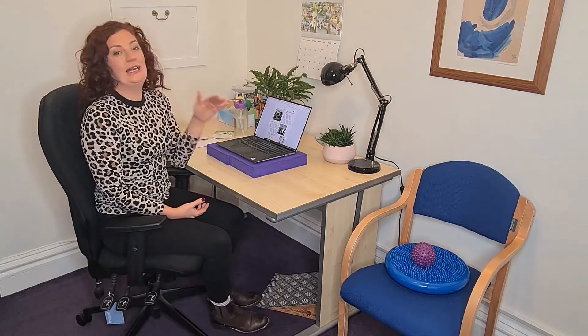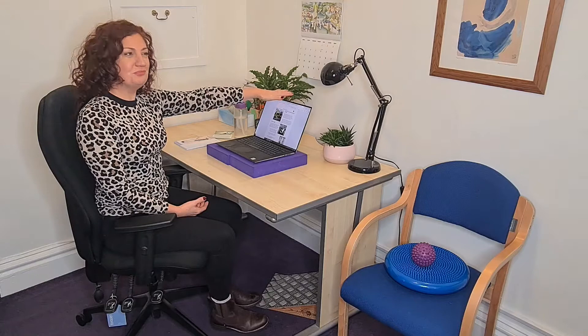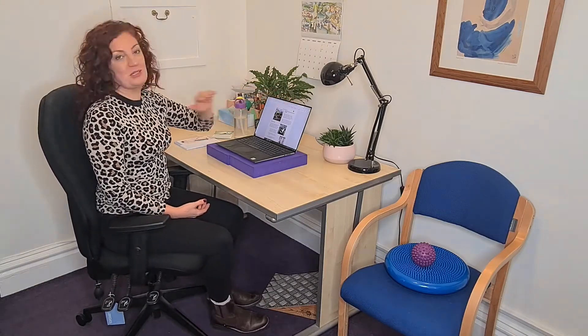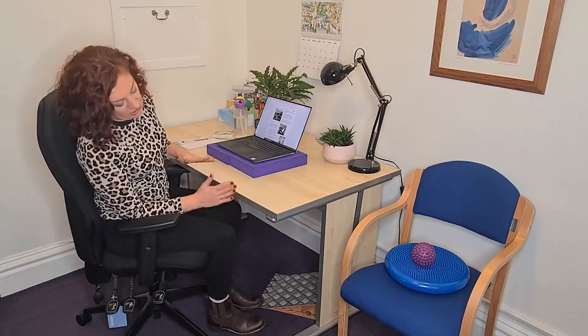Then we want to double check if we need to adjust anything. We want to go with your screen first, because that's what you're going to be looking at and working with. It wants to be about an arm's length away, and the top of your screen wants to be around eye level. For example, a laptop on a standard desk makes it quite low — the desk height can change a little bit, but that's a bigger job.